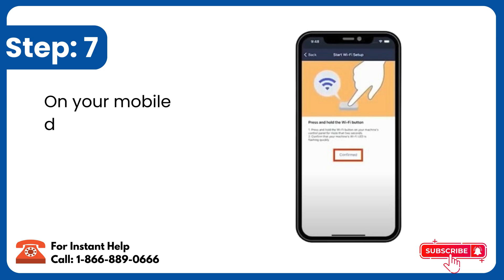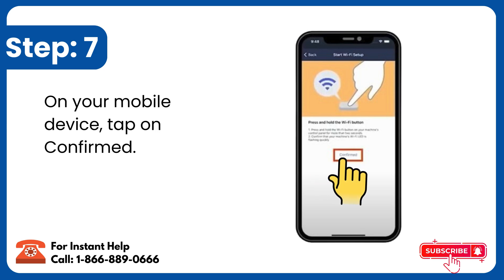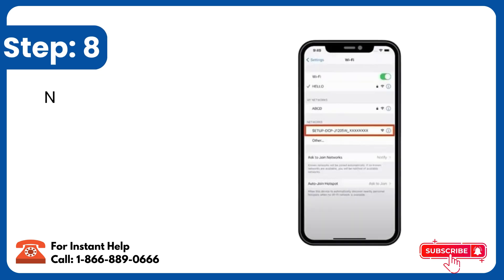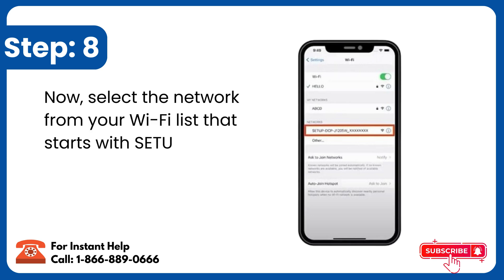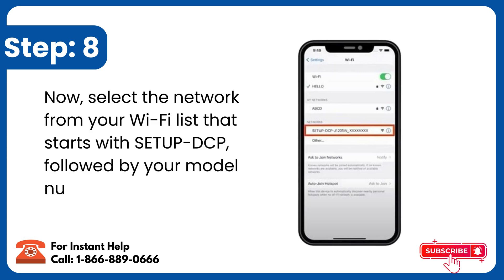Step 7: On your mobile device, tap on Confirmed. Step 8: Select the network from your Wi-Fi list that starts with Setup DCP, followed by your model number.